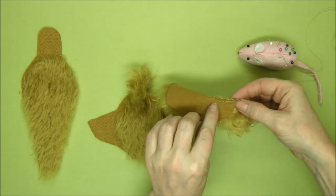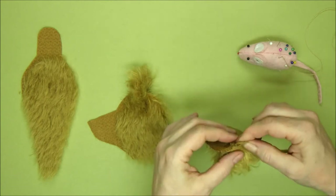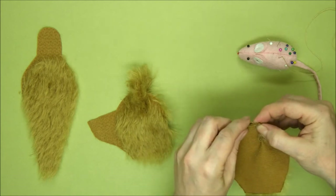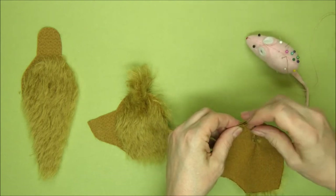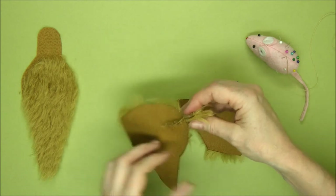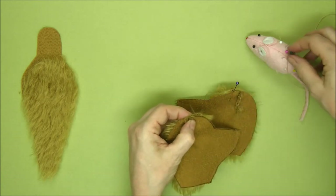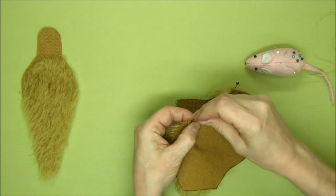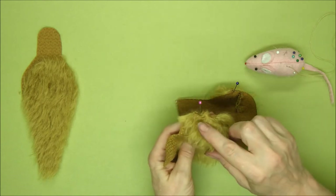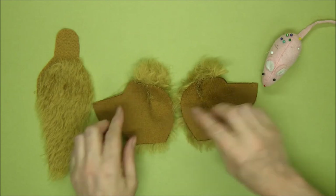Now we've sewn the ears into the inserts. The bit that's sticking up at the top folds towards the tip of the muzzle — so it folds forwards along the line of the top of the head and we're going to sew it. Pin it into position and sew across that little bit there. On the other ear it's pointing the other way, again towards the muzzle. Pin it into position — it's already well anchored up here, so it goes just across there creating a proper little right angle. Our ears are in the inserts — up there and across towards the muzzle.